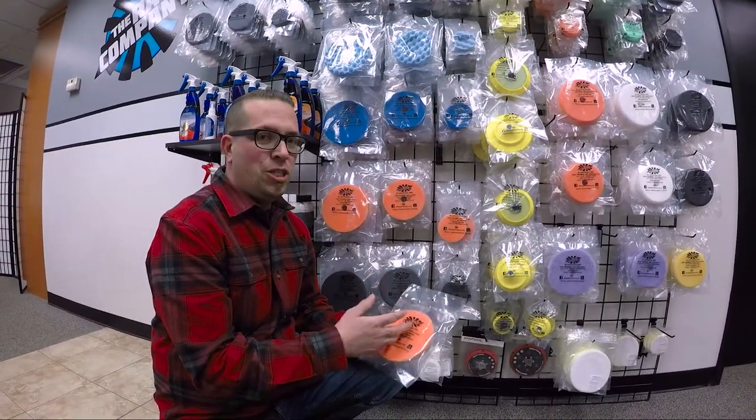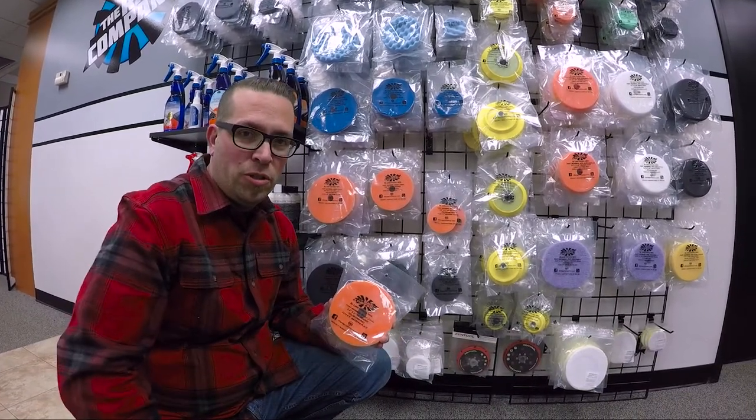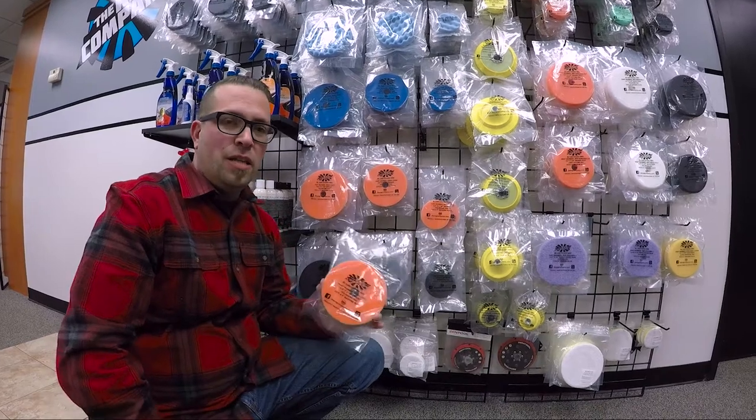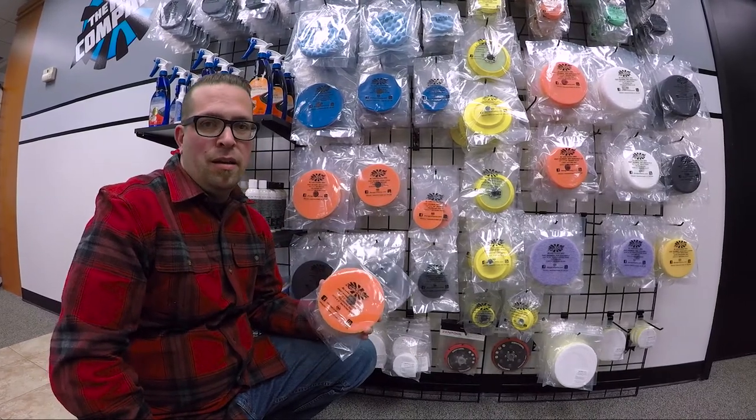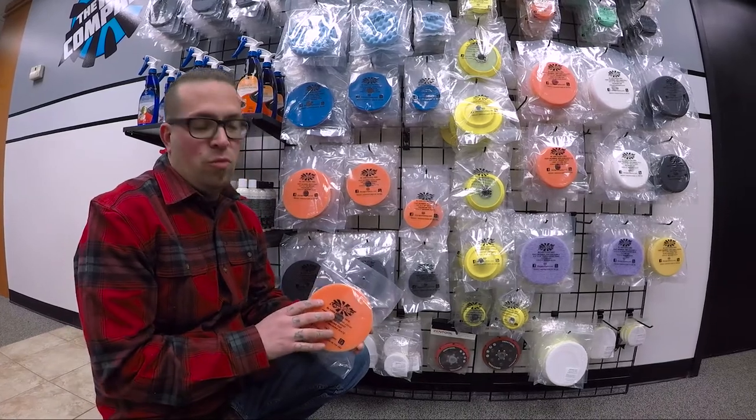This is the HDO series. These are perfect pads for long throw polishers — that's what they were designed for. Designed to work on the Rupes and any of the long throw polishers that are currently out there, as well as those that aren't Rupes.